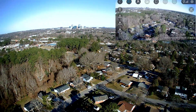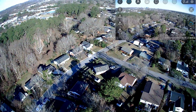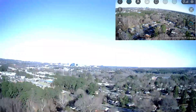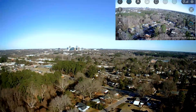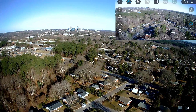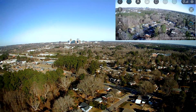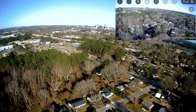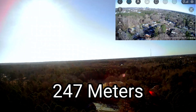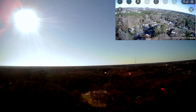We're just going, pushing on a little bit further. We're gonna call that good at 200 meters because I can't see the drone right now, so we're gonna hit one-key return to home.